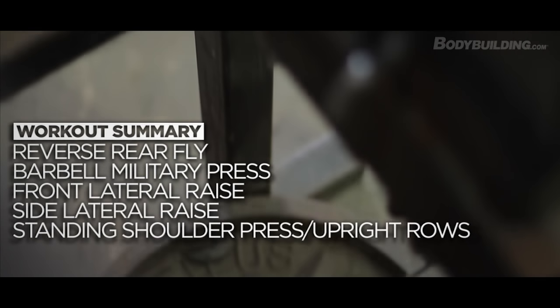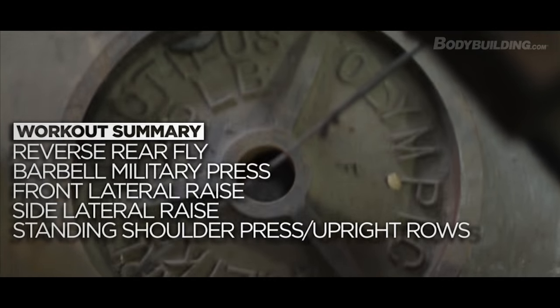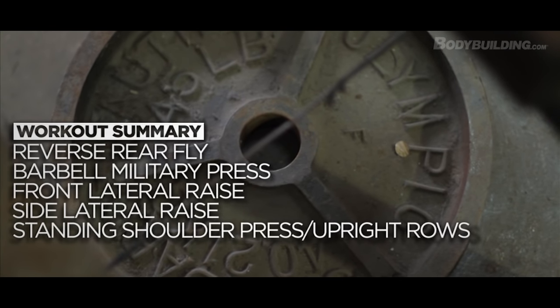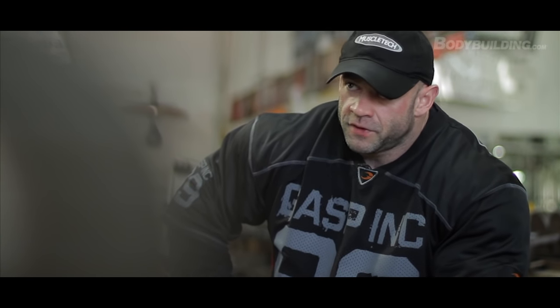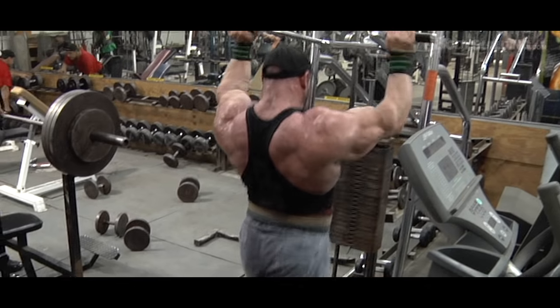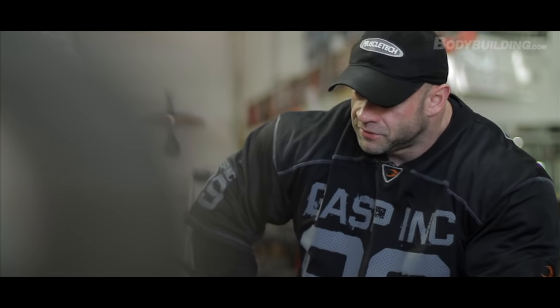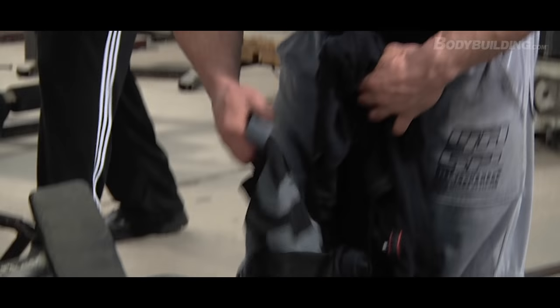We did side raises after front delts, then did a drop set on that, came back and did a rep set. After that we finished up with the bending presses — overhead presses supersetted with upright rows. We do this probably about every other week. We finish up like that because the stack is really heavy; you go to failure on that, then superset it with upright rows and it just totally blows them out. My delts are still burning right now — that's why I keep shifting positions, they feel like they're on fire. It gets so much blood in there and it's a great way to finish the workout.